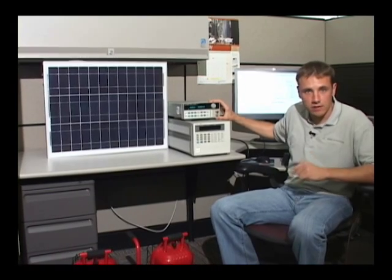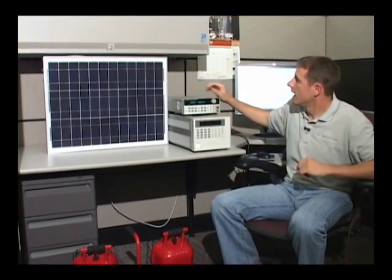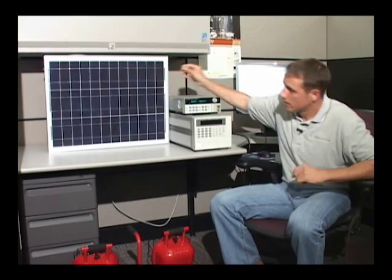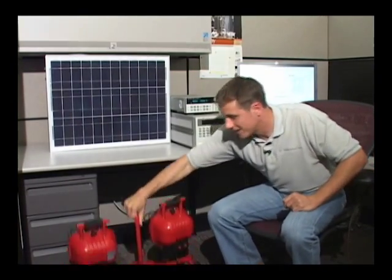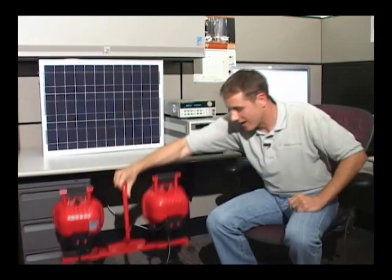I have my boost power supply, which I'll talk about and explain in more detail later, and I have my PV panel, and finally my light source. This is in no way the typical light source someone would use to test photovoltaics, but for the budget of this video it's just a low-cost light to basically prove the functionality of what I'm going to show you.